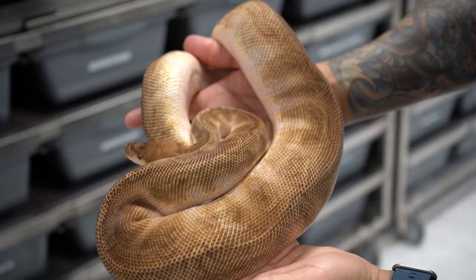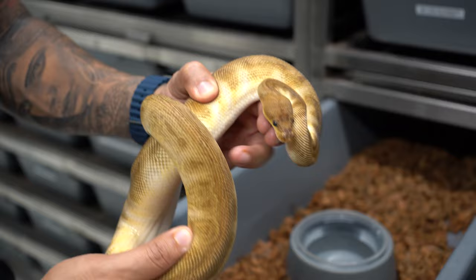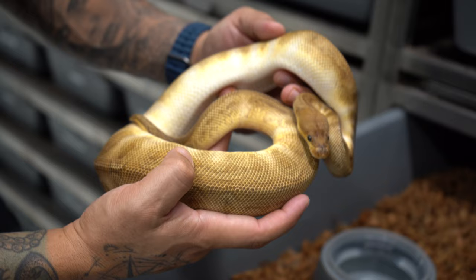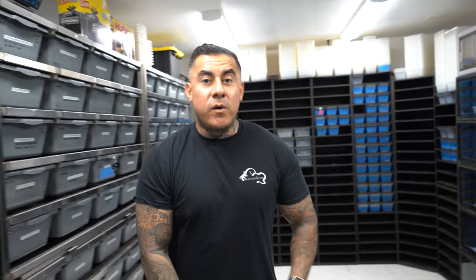We have some sunset clowns here — here's one of four females. Look at this sunset clown right here, and I believe we have a male over here too. The sunset clown — cool looking snake. One of the best versions of the sunset clown I've seen has been the spot nose combo. We definitely have some of those combos this season as well.